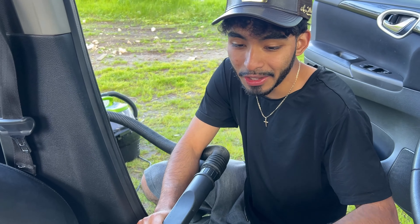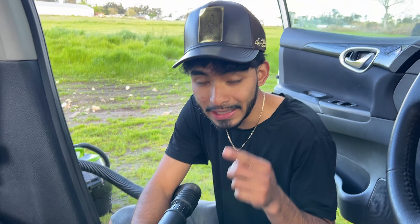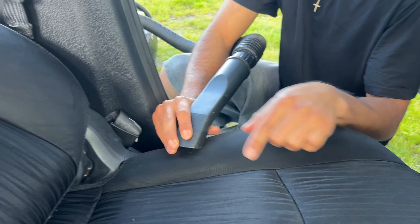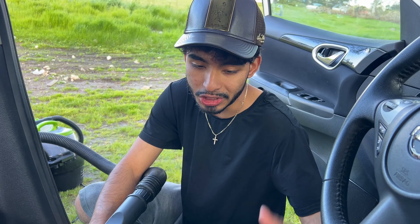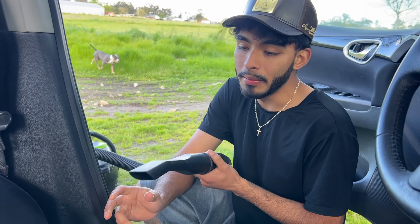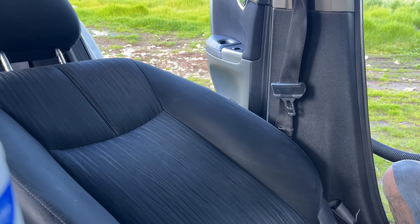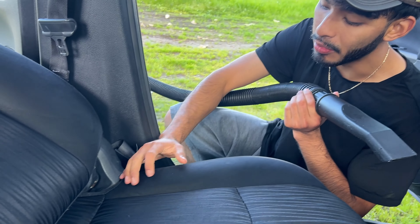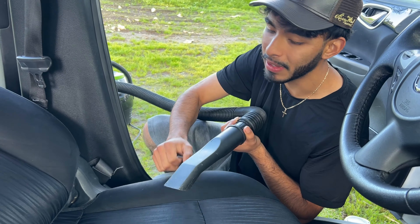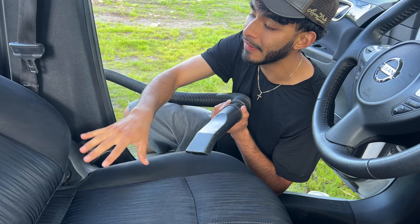This seat was very caked up with dirt — with these black seats sometimes you can't see it from afar, but with a detailer's eye you can see every little stain and gunk. We removed it with extraction, then steamed it to kill all the germs and any remaining gunk. Now we're coming in with the vacuum to remove as much water as possible. The extractor already hit it dry — no more water or chemical — and the vacuum picks up anything the extractor couldn't remove.